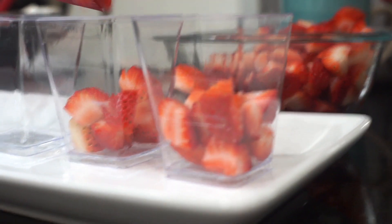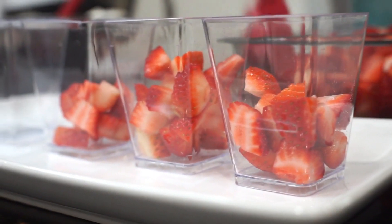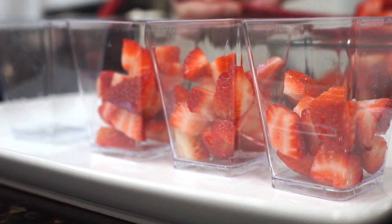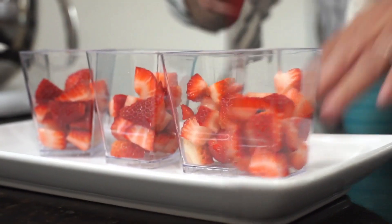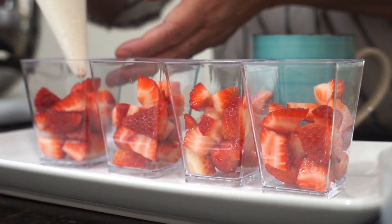And then we have to layer. First, we have to use strawberries. We have a portion — whatever you want to put first is fine, it depends on how you like it. Then pipe it with the Cool Whip mixture.